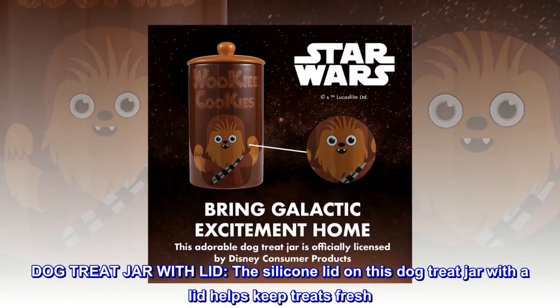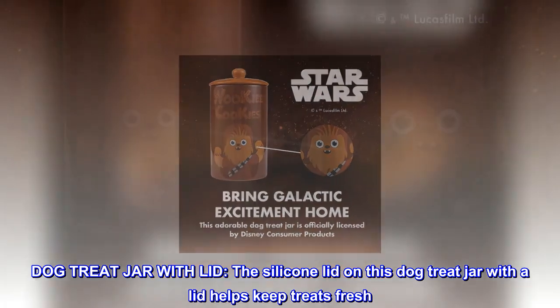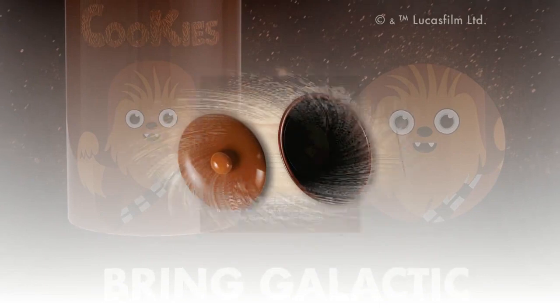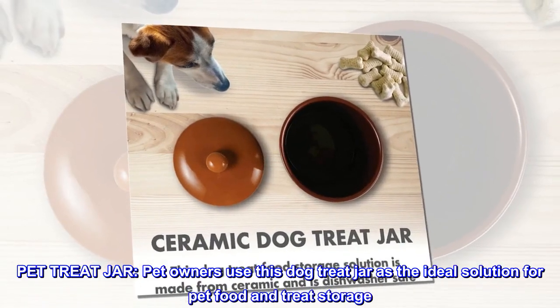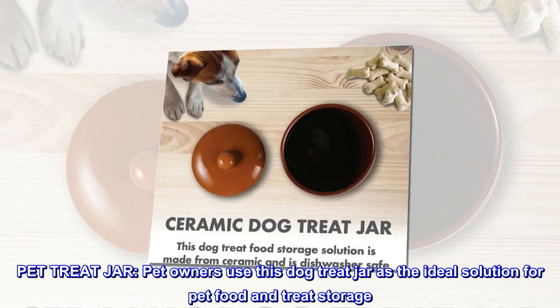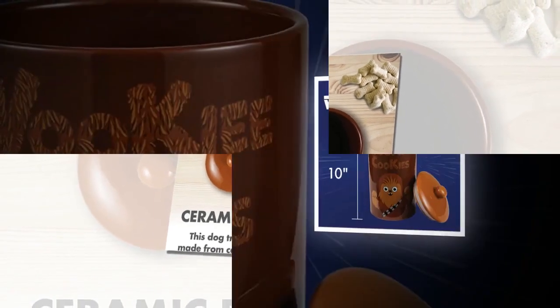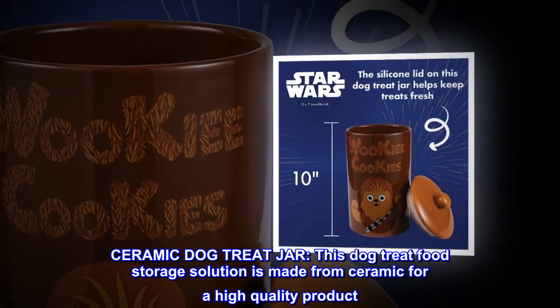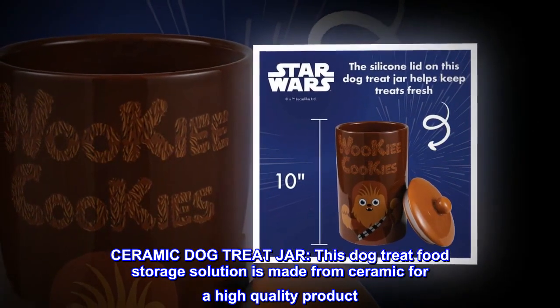Dog treat jar with lid. The silicone lid on this dog treat jar helps keep treats fresh. This dog treat food storage solution is made from ceramic for a high-quality product.